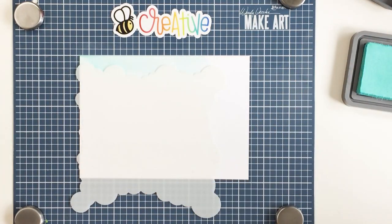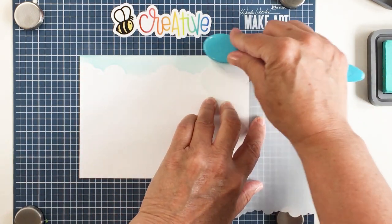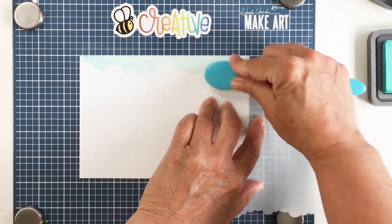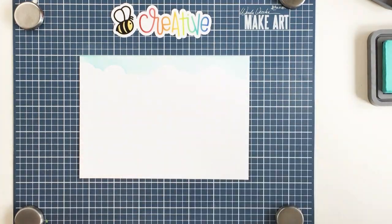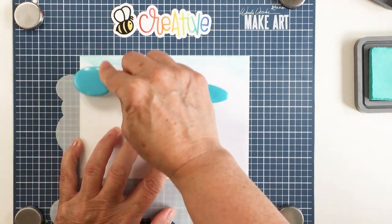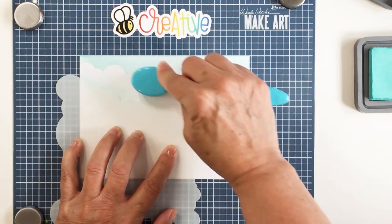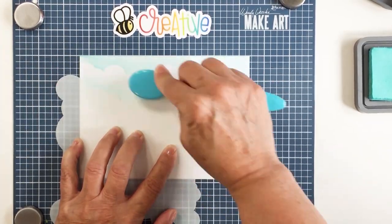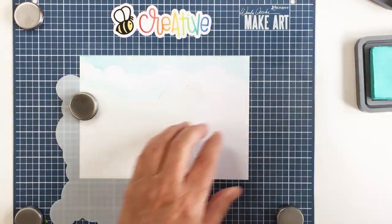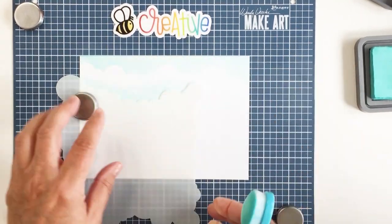I'm going to extend this so that it goes all the way across — you'll just see me twist it, flip it, and I'll keep on blending with that same area of the stencil. I've turned the stencil now and I'm creating another cloud pattern right below the first one, leaving a little bit of white space in between these layers so that you can see some really nice white puffy clouds in a beautiful blue sky.